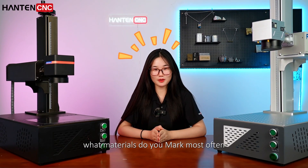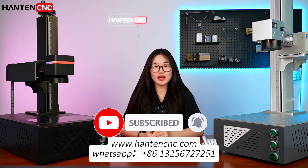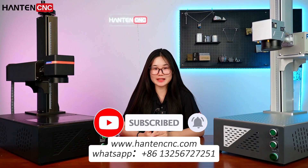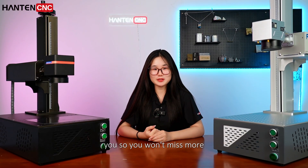What materials do you mark most often? Feel free to tell me in the comment section — I'll do a more detailed comparison next time. Don't forget to like and subscribe so you won't miss more laser marking machine test videos.